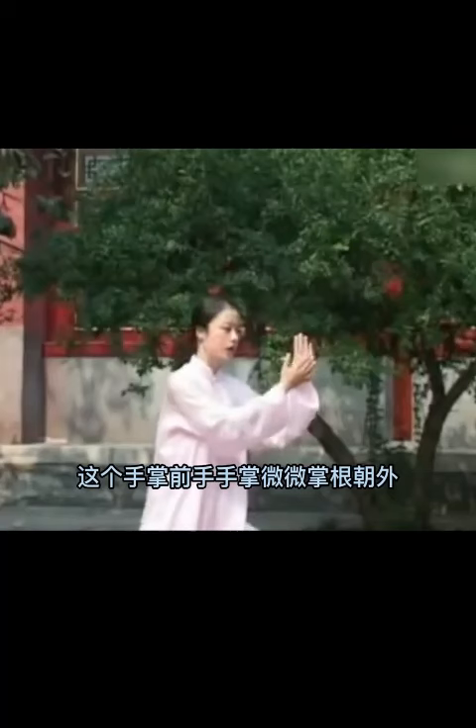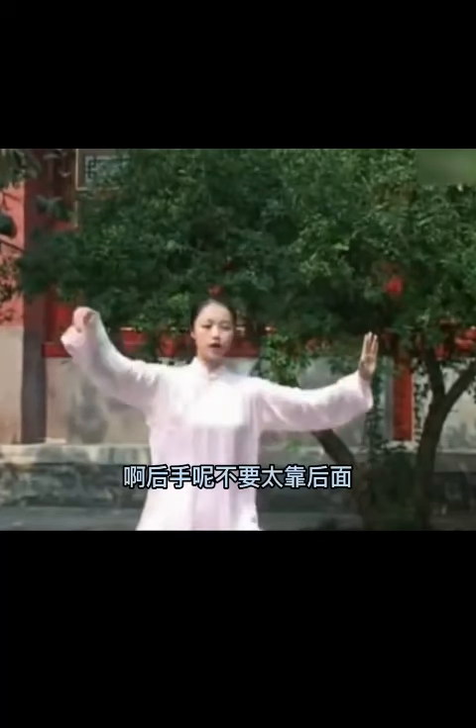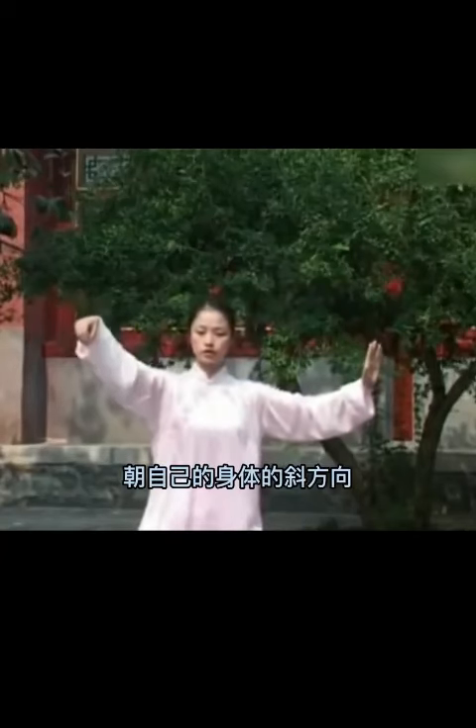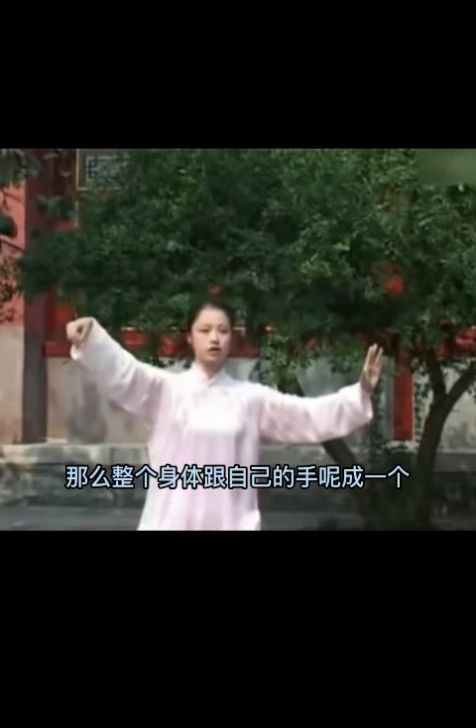Take the hand side of the hand side. Take the hand side — so the whole body and your hands are like a...